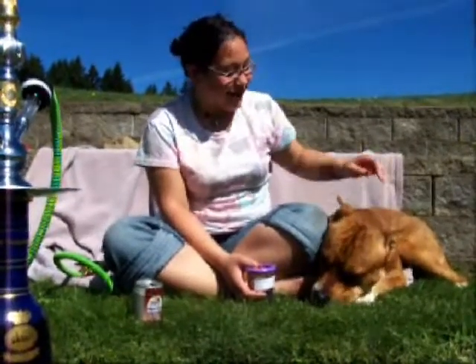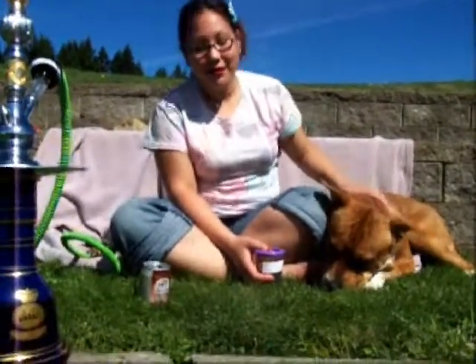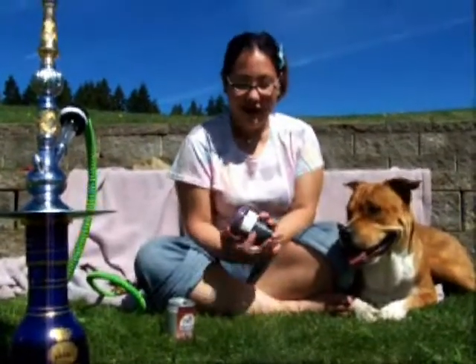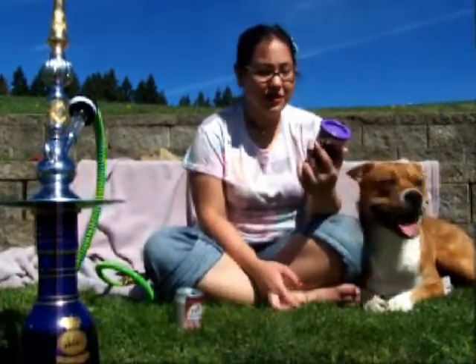Hey guys, it's the girlfriend from hookahpro.com, and today we're going to do a very special review — we're even outside in the lovely fresh air — of Tangier's Lucid Orange Soda.